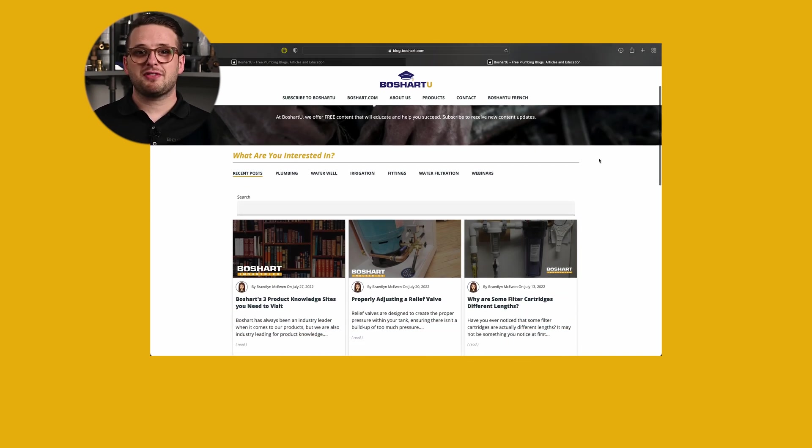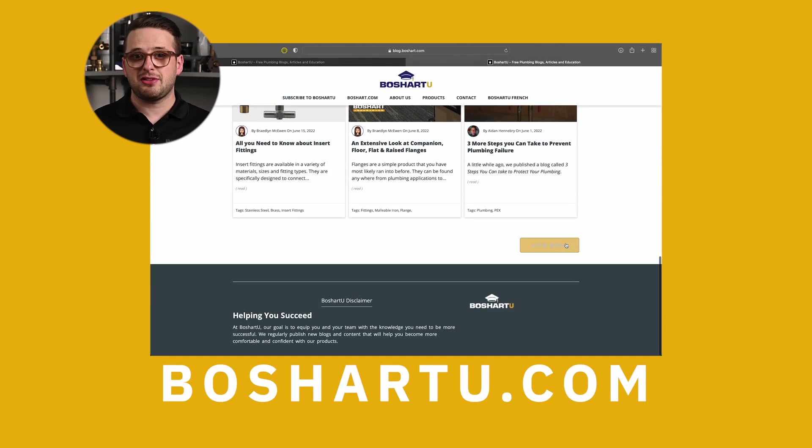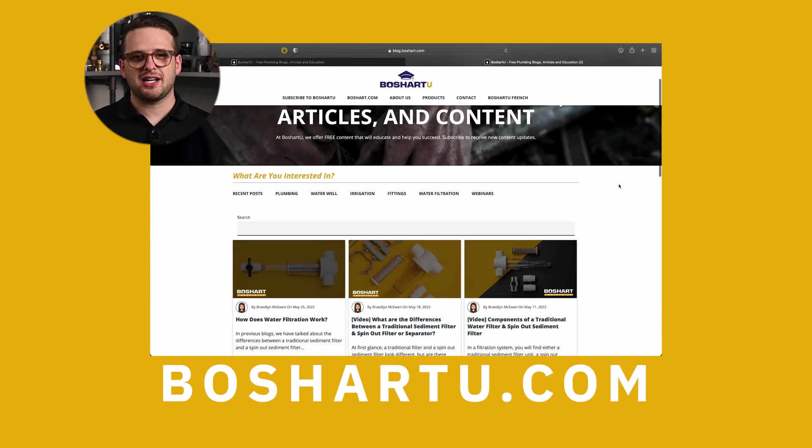You can prevent galvanic corrosion from occurring by connecting similar metals. Not only is it important that you connect similar metals, but it is also important to properly connect the tank tee by using the correct thread sealant, especially when working with stainless steel. This video is part of a series that Beauchard is doing on tank tees. For more information about tank tees, head over to BeauchardU.com. Thank you.